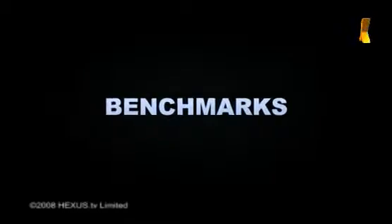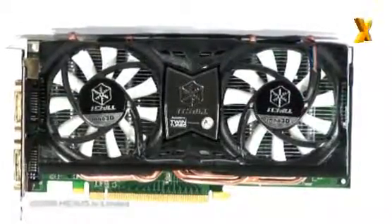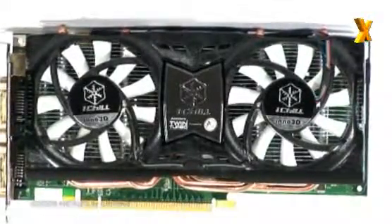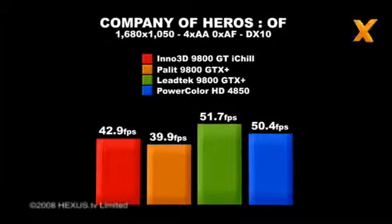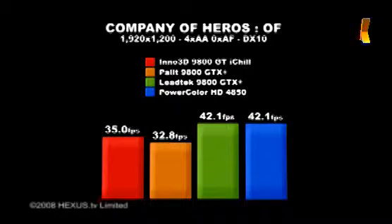The benchmarks: As comparisons for the Inno 3D 9800GT iChill, we're looking at the reference clock 9800GT, its big brother the 9800GTX+, and the ATI Radeon HD4850, all of which are available for under £130 including VAT. In Company of Heroes: Opposing Fronts, the iChill Edition provides a 7.7% increase over the reference design at 1680x1050, and a 6.8% increase at 1920x1200 — good, solid increases. However, it still falls comfortably behind the GeForce 9800GTX+ and the Radeon HD4850, which are derived from better architectures and are on a pretty even footing.